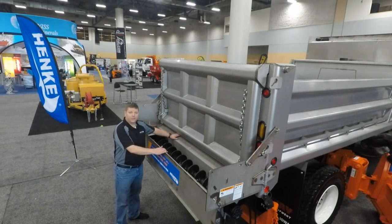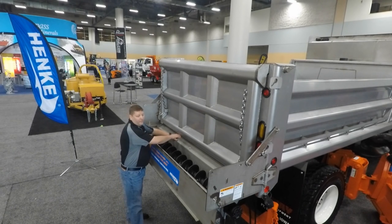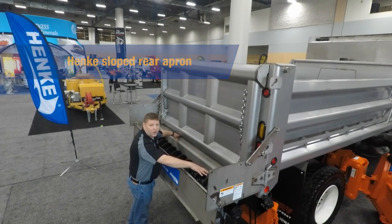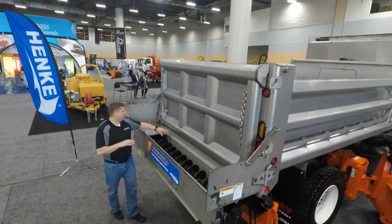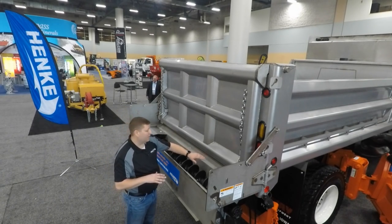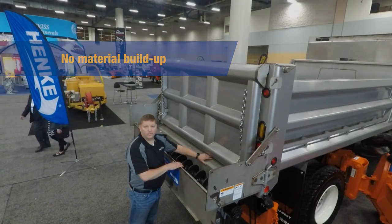I'd like to point out another feature of the Hinke 9-inch under tailgate auger spreader. We have a sloped rear apron which helps shed your material from the dump body into the conveyor trough. A lot of the competitors in the marketplace have a flat rear apron, and material tends to build up and pile up in that area. The Hinke under tailgate spreader solves that issue with the sloped rear apron.